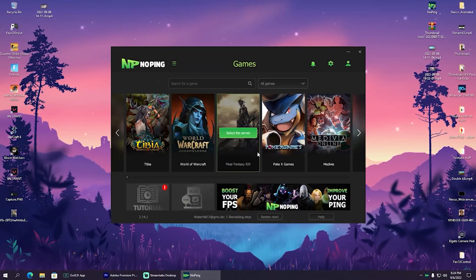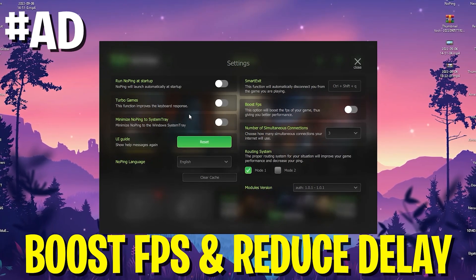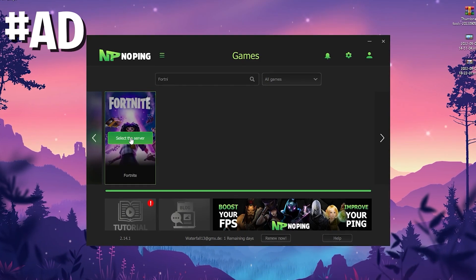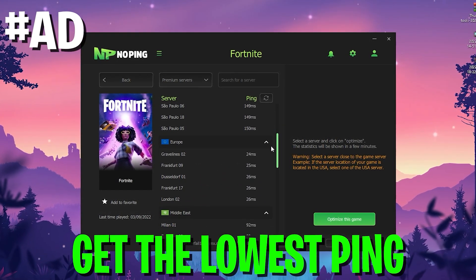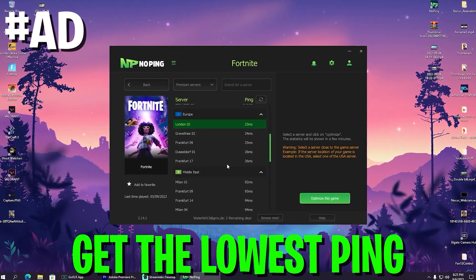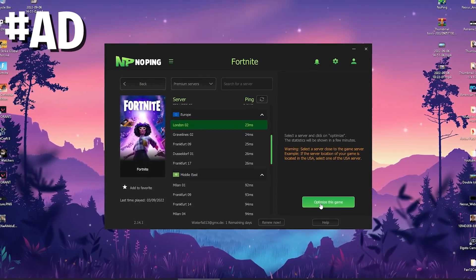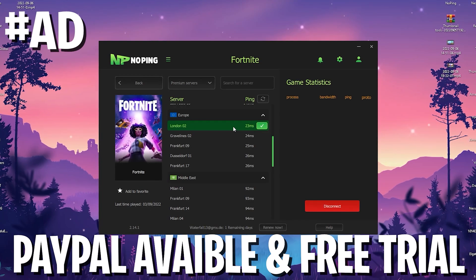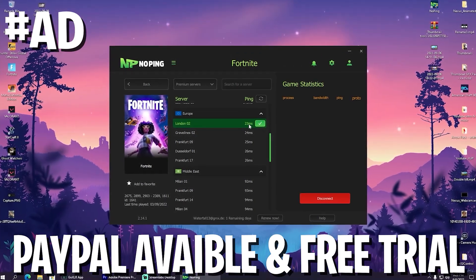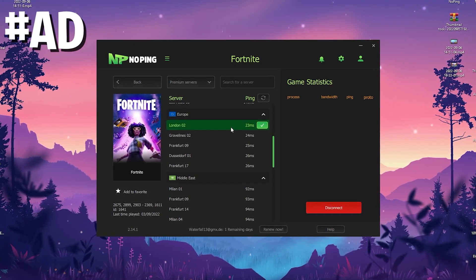You can get the full GameUserSettings file from my Discord as well. Every time before I hop into Fortnite, I open up NoPing and enable the Boost FPS mode and the Turbo Games mode, which reduces input delay from my keyboard. NoPing can also help reduce ping in any game. For Fortnite, it will show you the best server nearby — for me that's London02 at 23ms versus Frankfurt at 26ms, saving me 3 milliseconds. Click 'Optimize Game' and you're fully connected to the lowest-latency server. With the link in the description and my code, you get 20% off plus a 7-day trial.